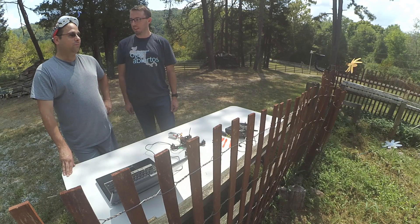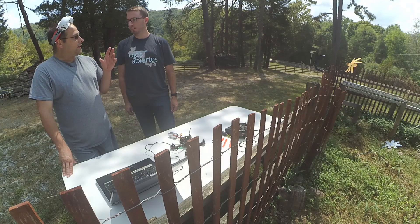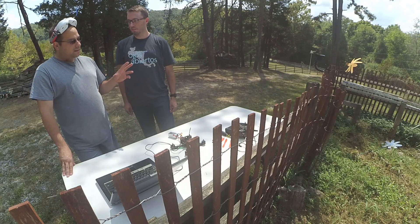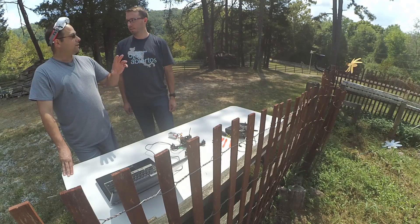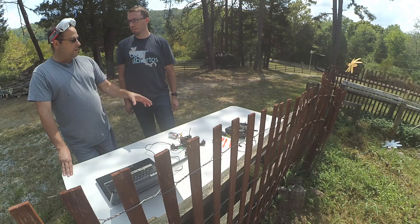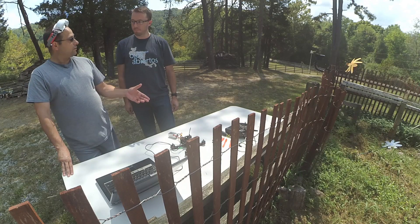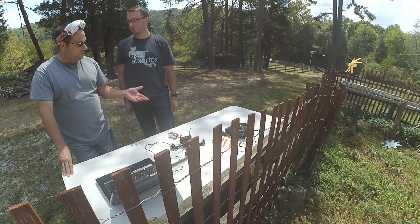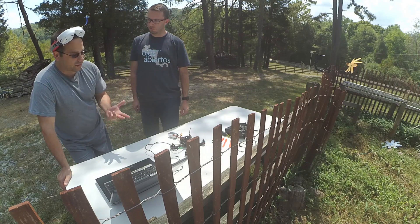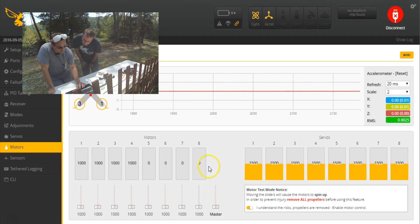I was able to get a flyable tune — you could still tune it out. But it was extremely difficult and I was constantly chasing the tune. I would not wish that on anybody. What I'm getting at is there isn't really a hard line where you say this is too bad, it cannot be flown. But the more vibration your motors have, the harder it is going to be to tune. If you're an average tuner as opposed to an exceptional tuner, you may find it impossible to tune out. So that one's fine — that's the bottom line.